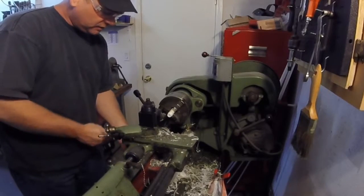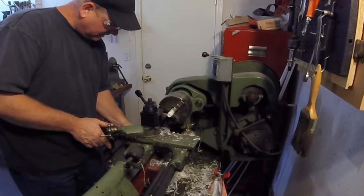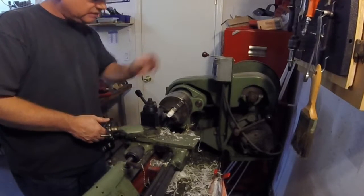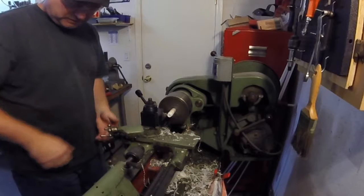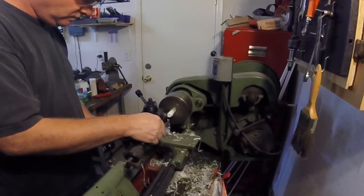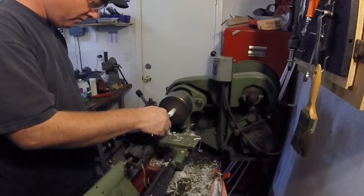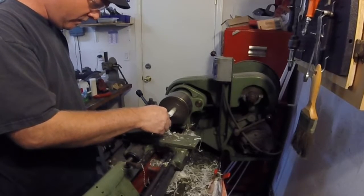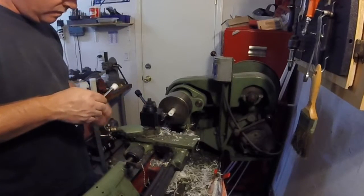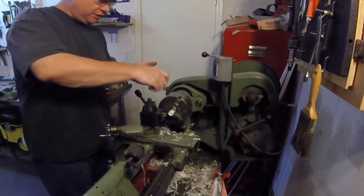We come even with our shoulder here, and we're going to dial in 125 thousandths. And the bushing's cut.